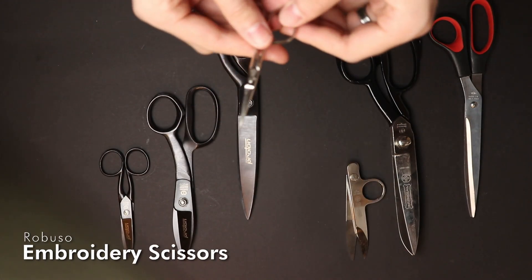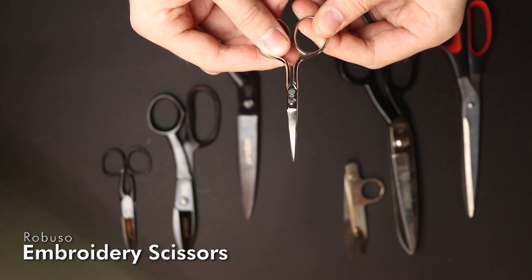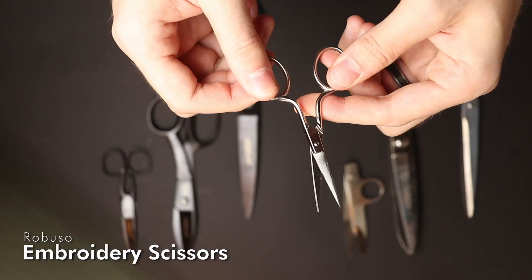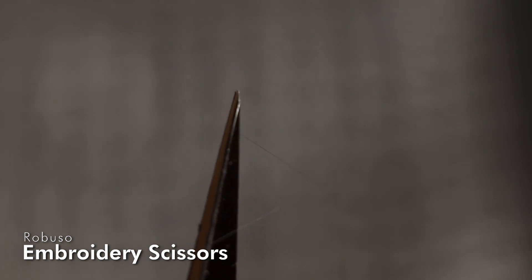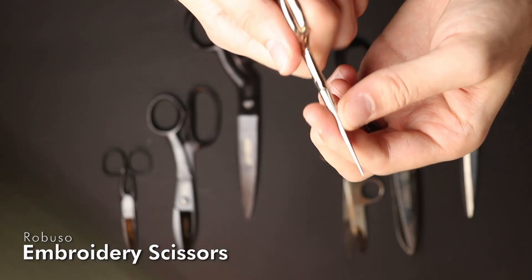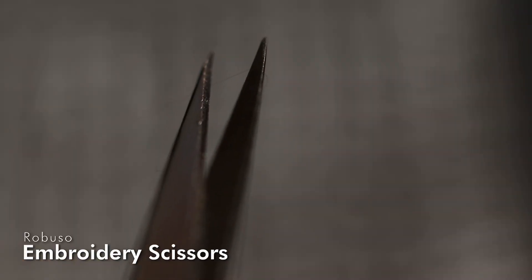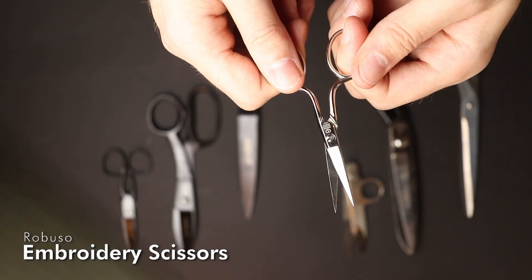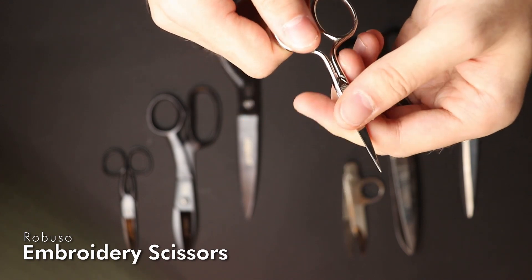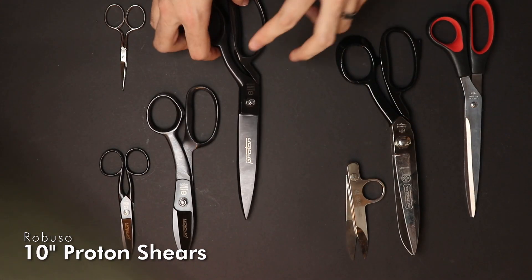This is a very small scissor for cutting threads, opening seams, and general applications. They come in handy if you are doing very tiny appliqués or if you have to cut open a buttonhole or something like that.